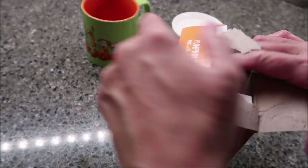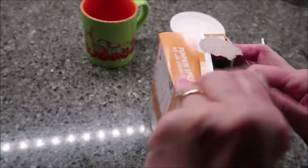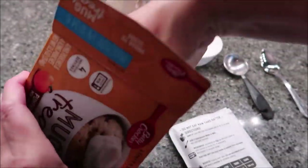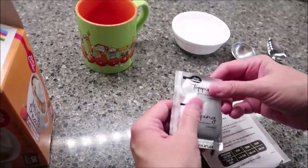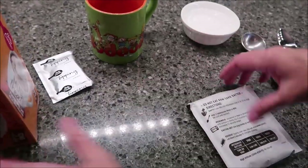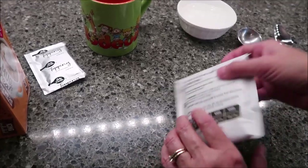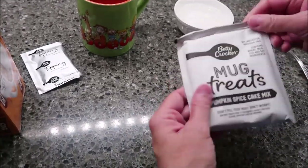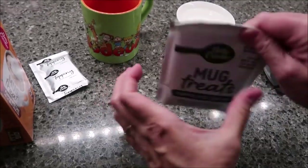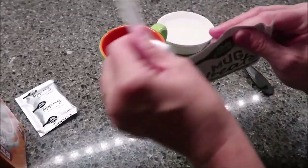So you open it up and here's what you get when you open the box. You get four of these pouches and then you get four of the toppings. The topping you don't microwave — you're going to set it aside. There are instructions on the pouch so you can take it to work with you. It's labeled on the front, so if you don't want to keep the box you can throw it away if you're short on space.